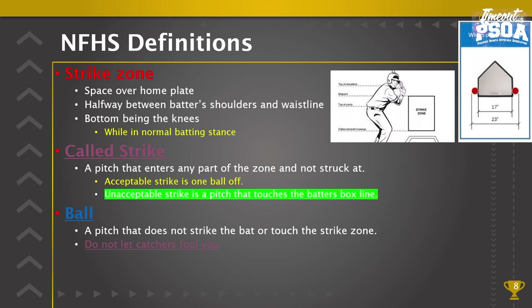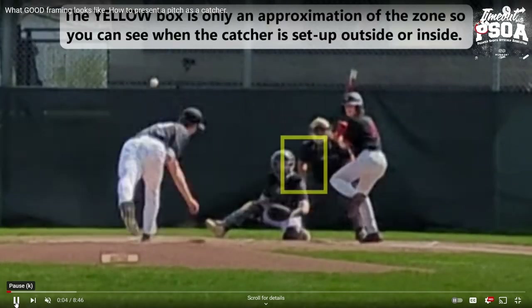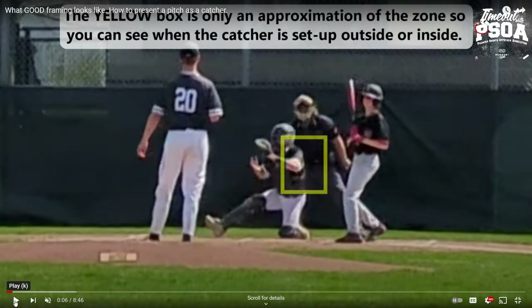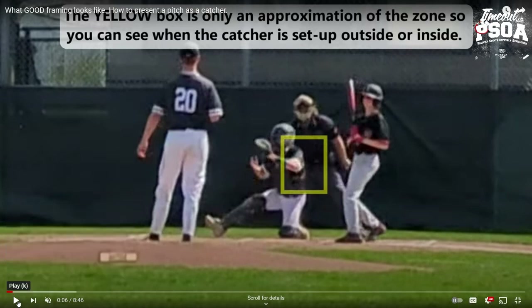A ball is a pitch that does not strike the bat or touch the strike zone. Do not let catchers fool you — we're going to look at a clip where a catcher is trying to frame the ball to trick the umpire. Here's one: well outside the zone, and that catcher tries to stick it and frame it — do not be fooled by that catcher; that is a ball.